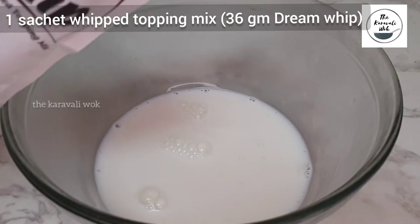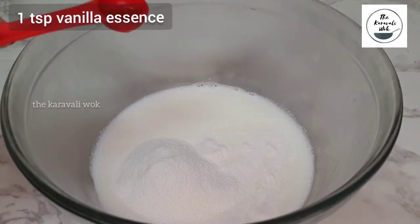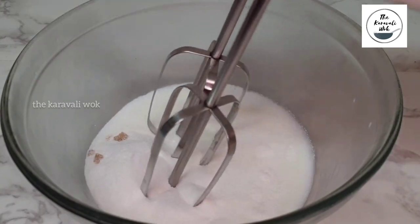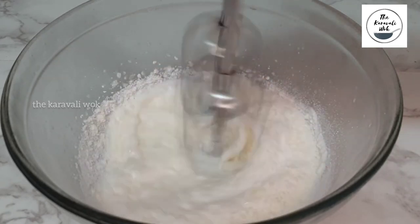Add 1 cup of chilled full fat milk to a bowl and add a sachet of Dream Whip to the milk. Dream Whip is already sweet, so I'm not going to add any sugar here. Next add a teaspoon of vanilla essence. I'm going to mix it well first, and then switch on the electric mixer. Beat on high speed till it gets stiff peaks.